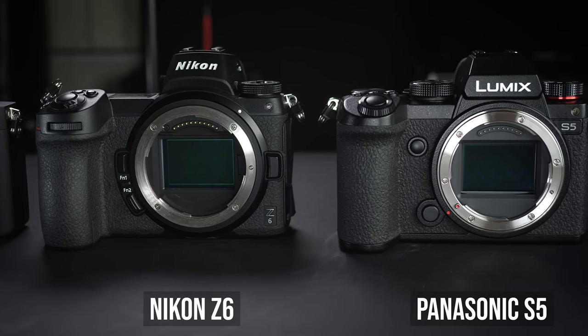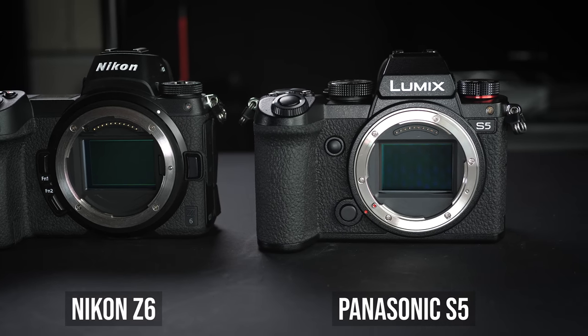In terms of ergonomics, the S5 is pretty similar to the Z6. Holding it and pressing all the dials and buttons feels very good — pretty much as good as the S1. I actually prefer the grip on the Z6 slightly more than the S5, but the S5 grip is still decent. The A7 III is probably the worst in terms of ergonomics among the three cameras — the grip just never feels right, even for someone without big hands.